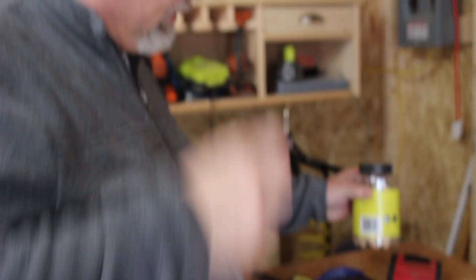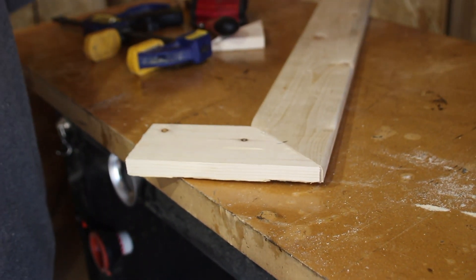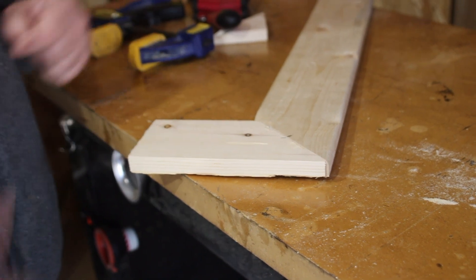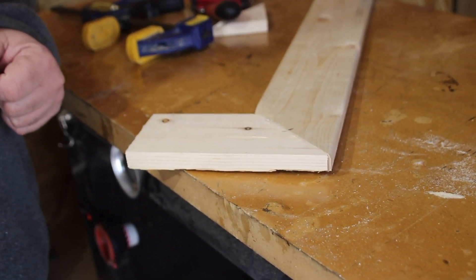Biscuits can be used for miters. Again, this is called the miter joint because we create two miters at 45 degrees that put together give us back a 90 — 45 plus 45 equals 90.